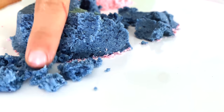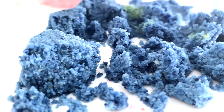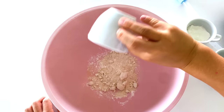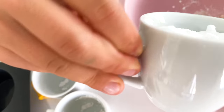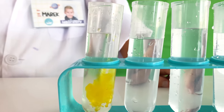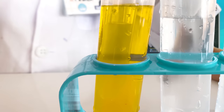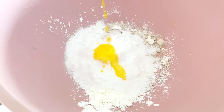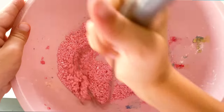Do you like kinetic sand? Mareng tries to do some. Put cream of tartar, sugar, cornstarch and baking soda together in a bowl. Mix food coloring with water and pour it into the bowl. Mix it well with a whisk and refrigerate. So satisfying, isn't it?